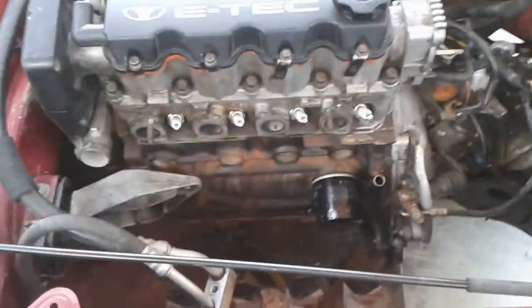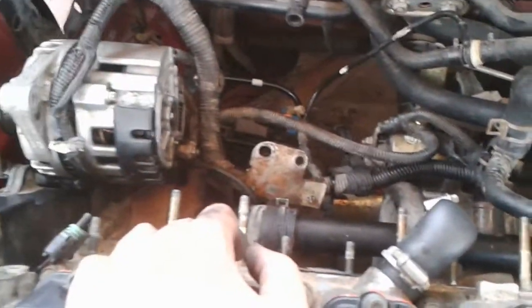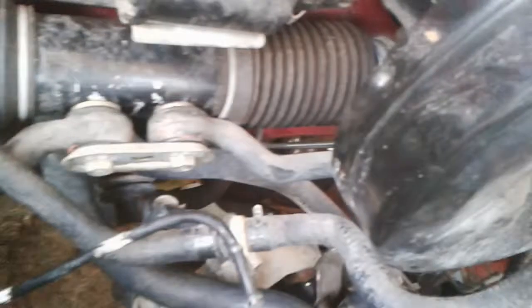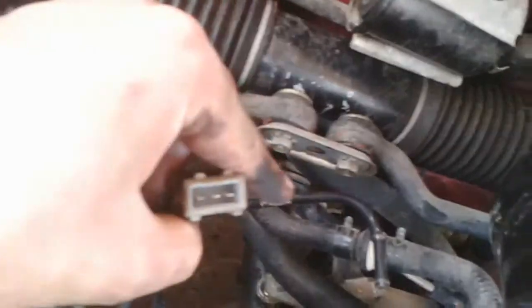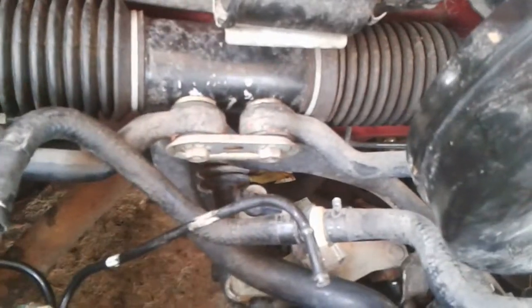We're on the third day of the engine swap. Almost everything is plugged in and the alternator is now installed. I'm experiencing trouble finding this plug on the ECU harness, but it's going to be somewhere here.